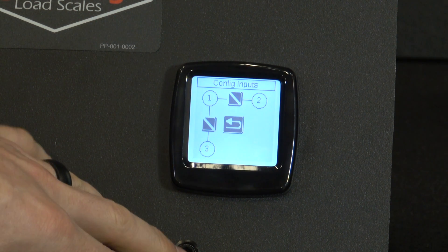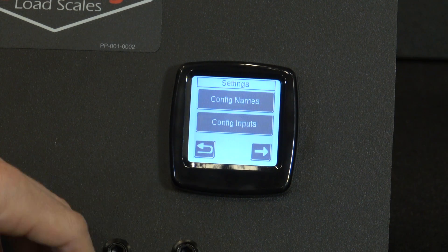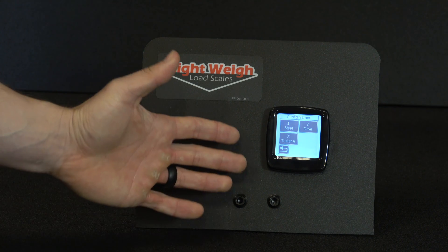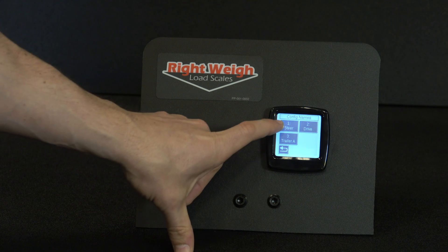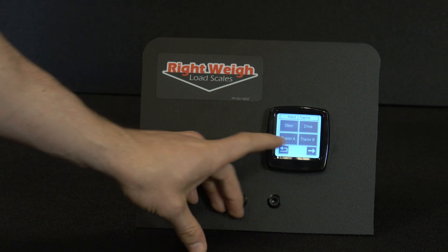From there we'll back out and go to Configuration Names, where we're going to rename the sensors. First we'll go into Sensor One and make Sensor One 'Drive'.